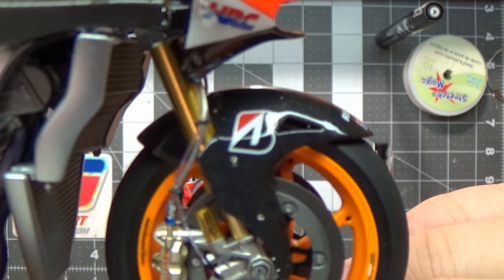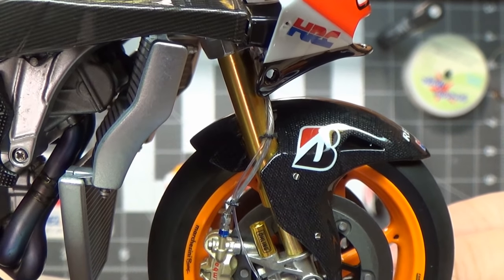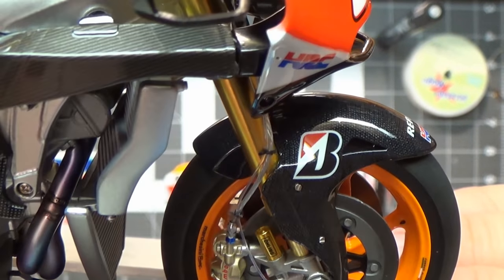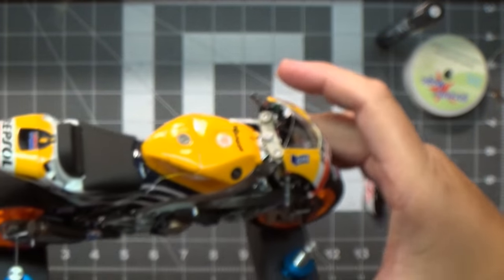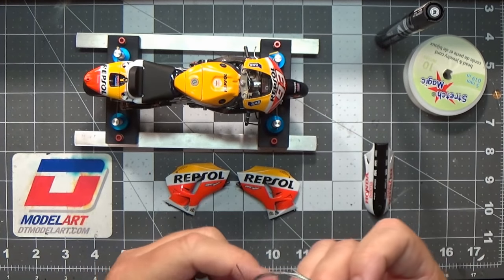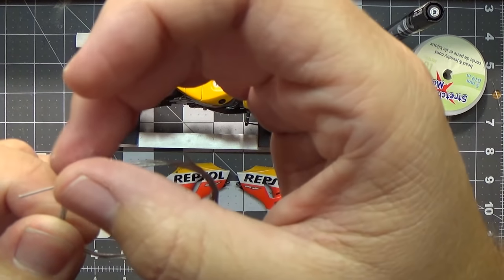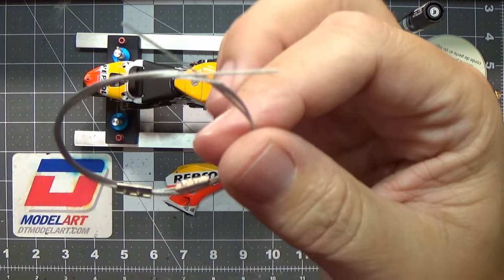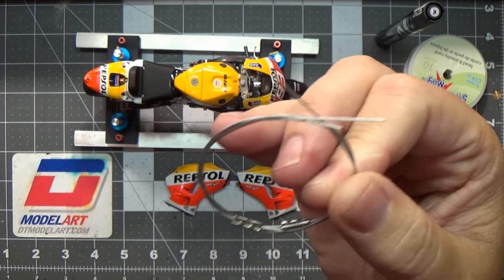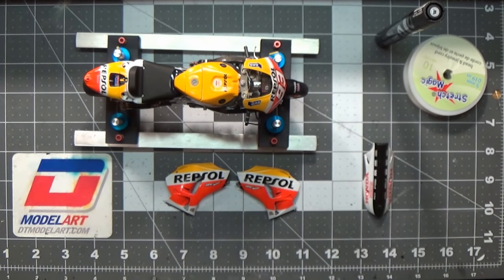The brake line itself - I noticed on the Repsol bike it's a braided line with a clear tube over it. I thought, what can I use to simulate that? What I ended up using is fishing leader line, which is a braided line that has a clear plastic coating over it. This stuff is stiff - it's almost like guitar strings - so you've got to really muscle it around and kink it and bend it to get it to shape the way you want, but it does work.